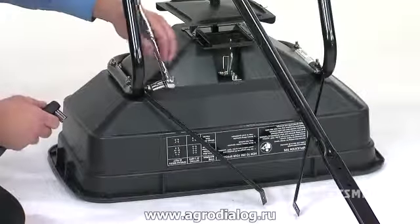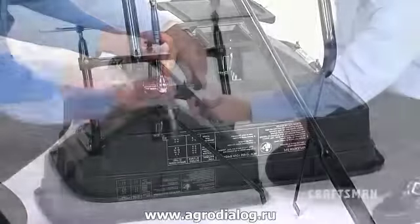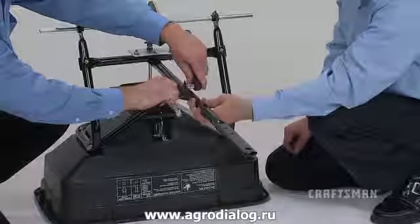Now you can go back and tighten all the hex nuts and bolts, following the same order that they were installed. Make sure that you do not collapse the tube when tightening the bolts.